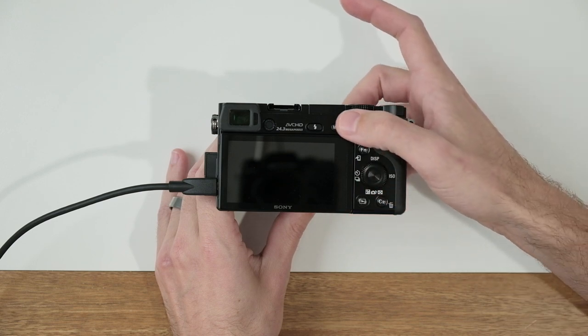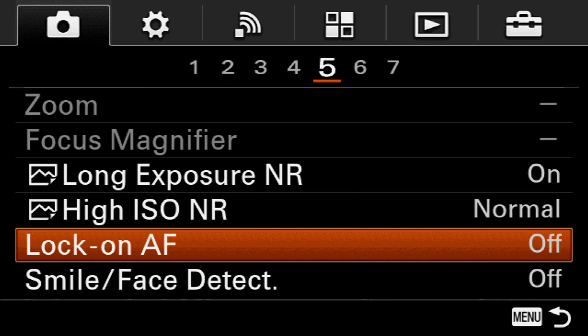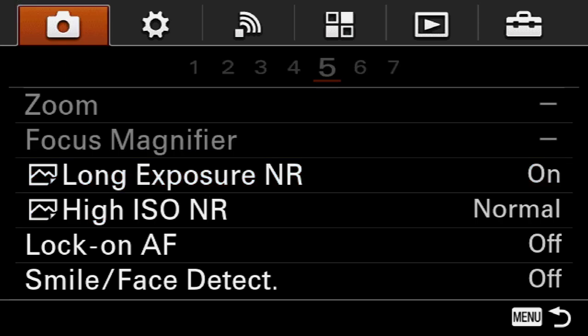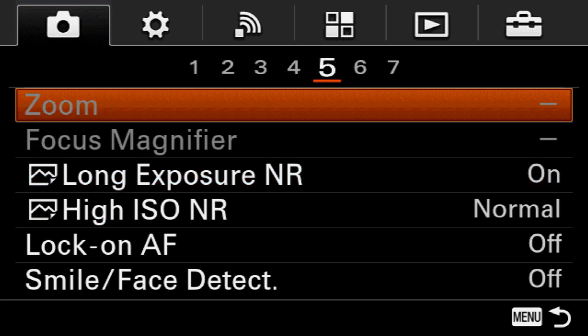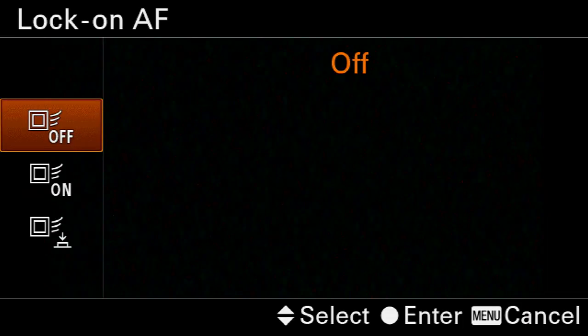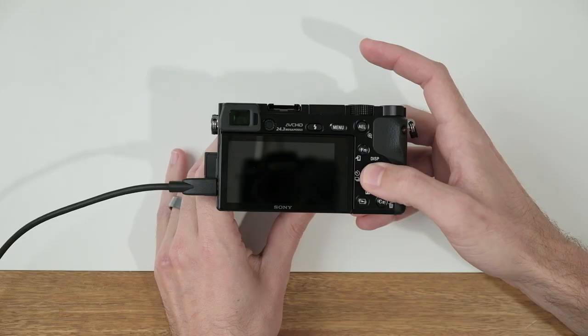Now we're going to go ahead and enable lock-on autofocus. Press the menu button, go to the very first tab over to page five, and then down to lock-on autofocus and enter that menu. Here we're going to select on.